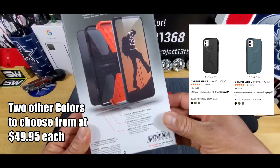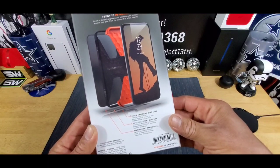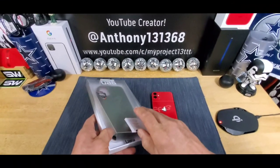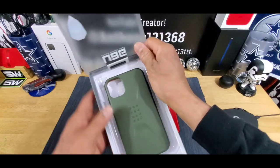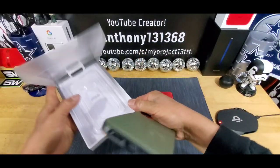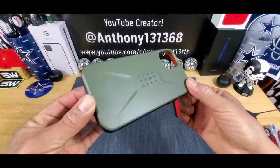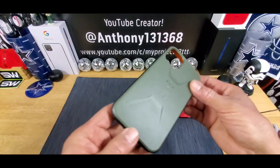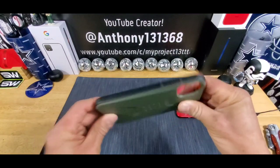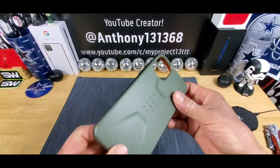Shock absorbing soft core, impact resistant bumpers, feather light armor shell. I am super stoked to share this with all of you. That is one good looking case. A lot of protection going on here. Got that feather light hard shell back — polycarbonate material.